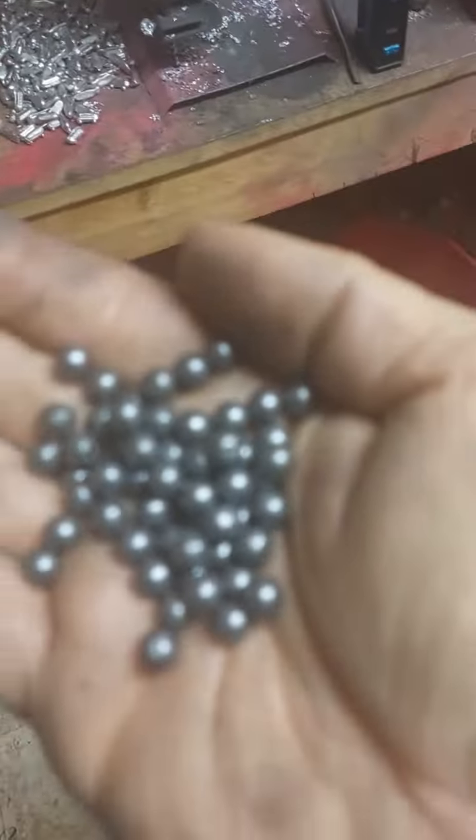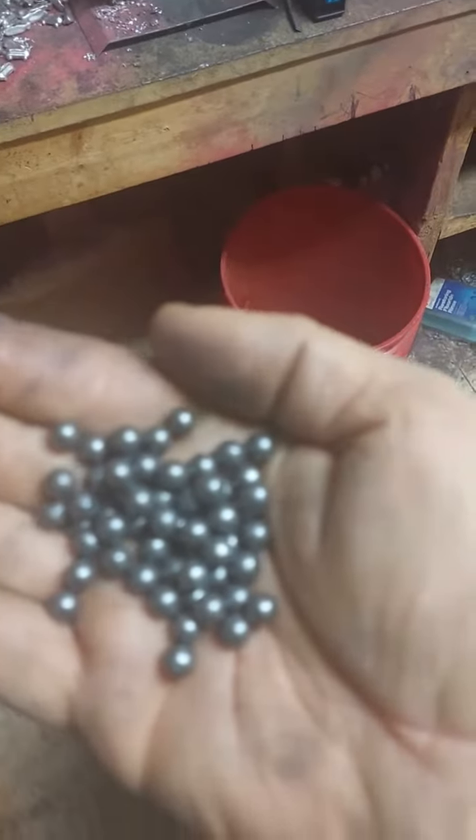What I wanted to show you this morning real quick — this is just a harbor freight vibratory tumbler, Central Machinery from harbor freight. Some of my viewers have told me about vibratory tumbling their buckshot pellets. These haven't even been in there an hour yet — these are number ones — but look at them already.